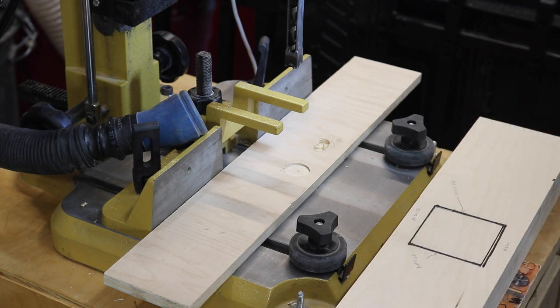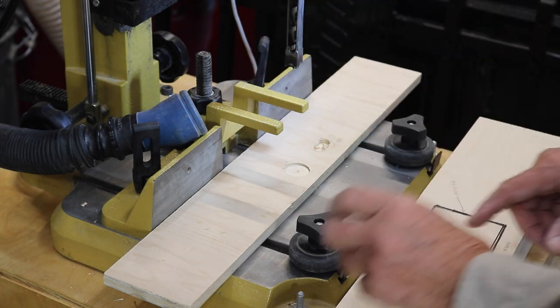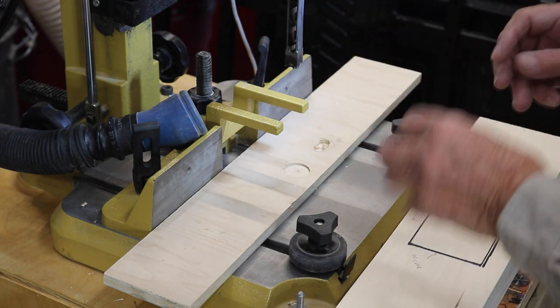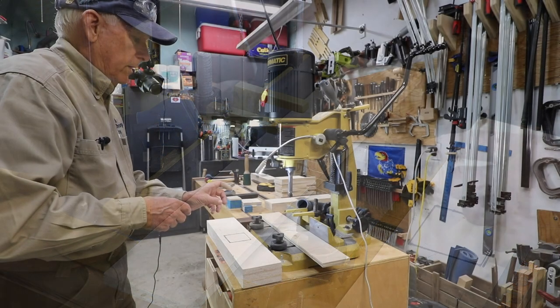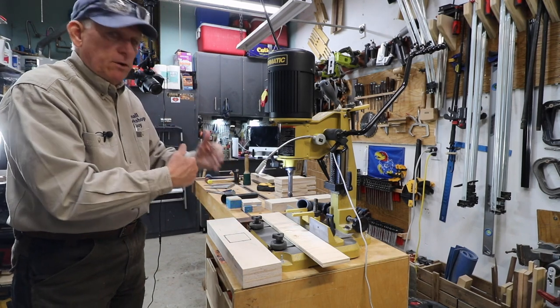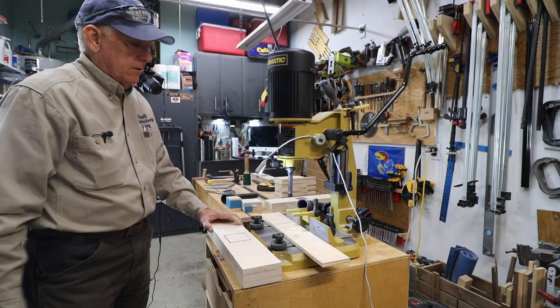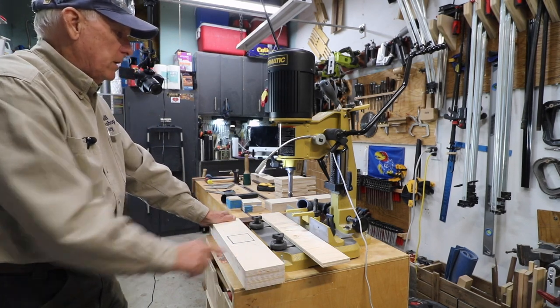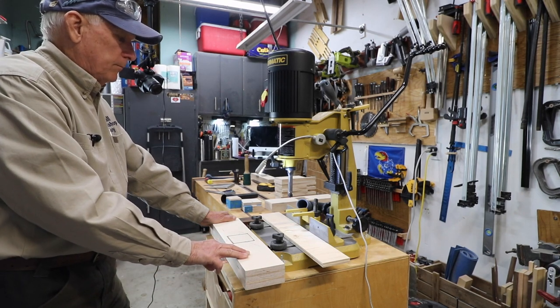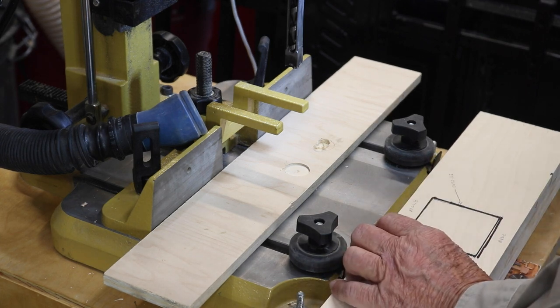Limitations of the machine: don't expect this to be your super precise mortiser because I think you're going to be disappointed. It's very difficult to adjust everything — when you're talking about a half inch chisel, just like when hand chiseling, if you use a small chisel and try to do a bunch of walls you're going to have trouble lining that up. That's true with a hand chisel so it's also true here. I would tend, if you're working with real hardwood, to use this to get inside of the line you want and then use your hand chisel to get the rest of the way to that line.